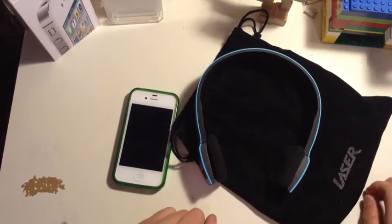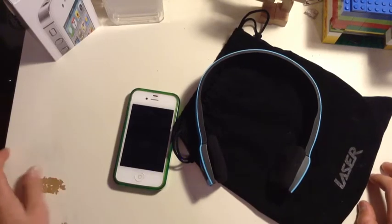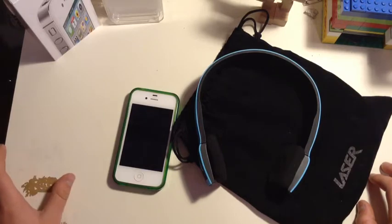These say you get 6 hours of battery. I have used this for about 2 months, probably about 3 hours each day, and I haven't had to charge them since. That's really cool. At $30 it's definitely worth buying.